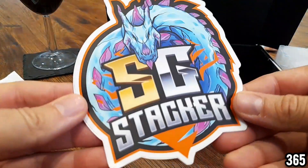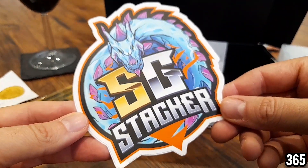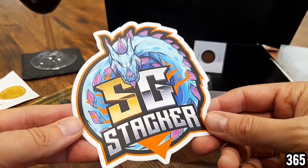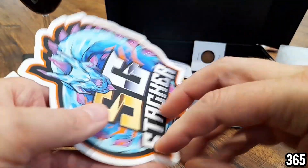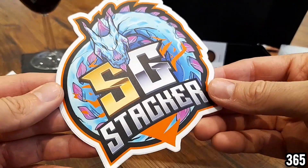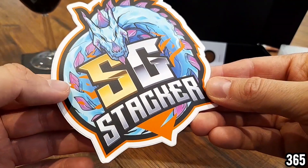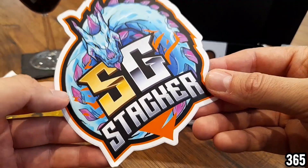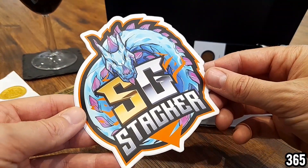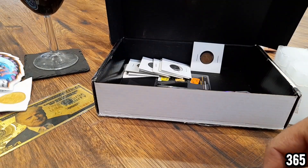So we've got the channel sticker that I was talking about, and I truly mean it — this is one of the best channel stickers I've seen in the entire community. Really pops. Really nice looking, nice size, nice quality, nice and thick. SG Stacker — Supreme Ginger Stacker — and I like the fact it's got gold and silver in the logo, and that dragon that curls around it. Really cool channel logo.